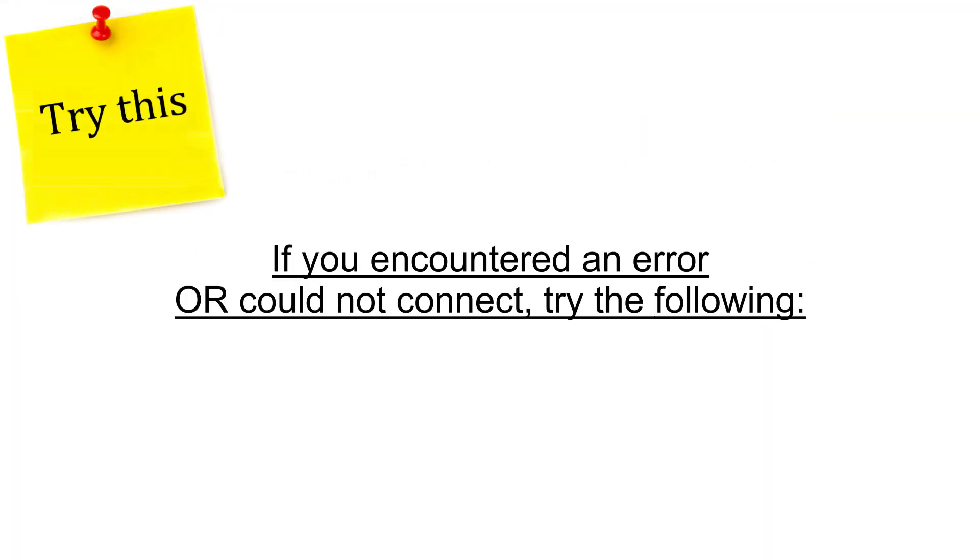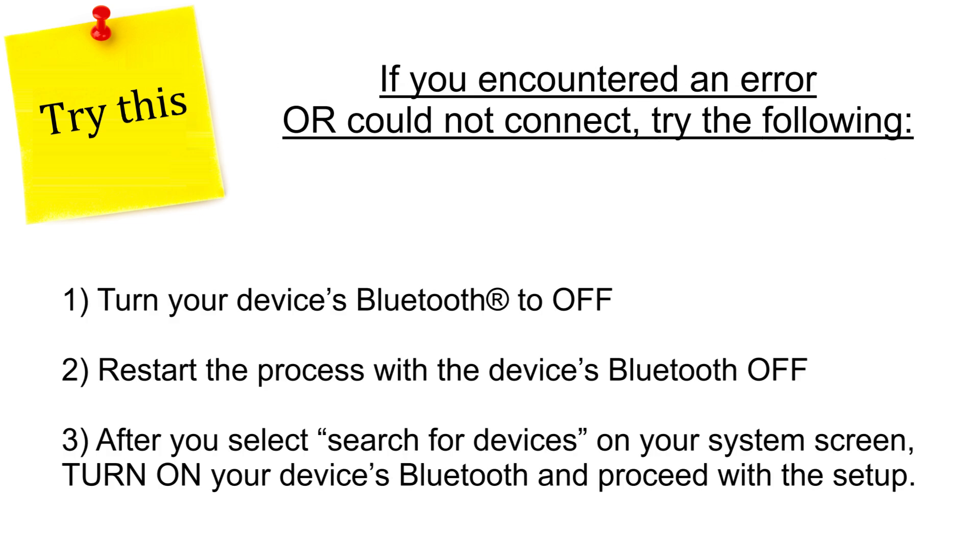If you encountered an error, try the following: turn your device's Bluetooth to off. Restart the process with the device's Bluetooth off. After you select Search for devices on your system screen, turn on your device's Bluetooth and proceed with the setup.